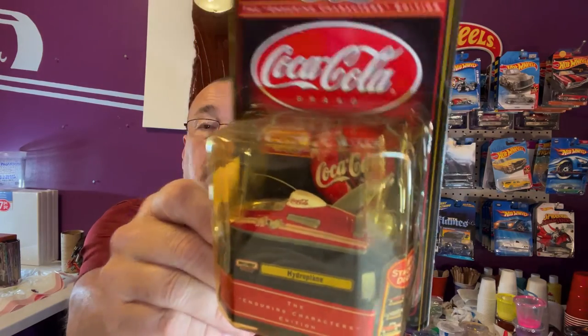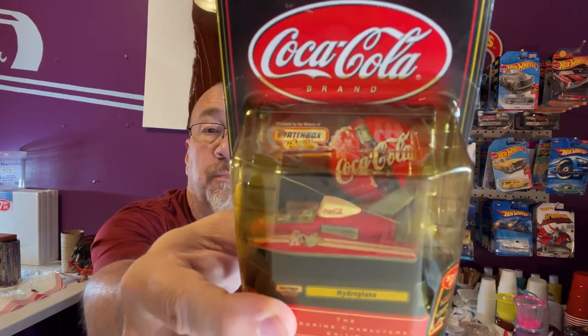Hey everybody, welcome to tonight's pour. Tonight's pour is going to be — well, it's not really a Hot Wheels theme, but it's actually a Matchbox. It's actually not a car, but what it is, it's a boat — it's a hydroplane, racing, a racing kind — and it is a Coca-Cola one, so this appeals to the Matchbox fans and Hot Wheels fans, boat fans, Coca-Cola fans, and the polar bear is on there as well.